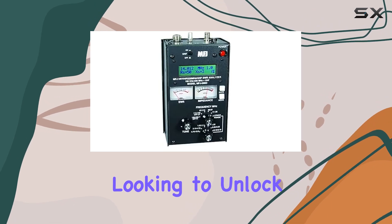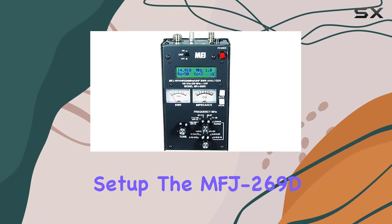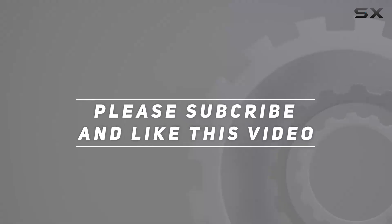So, if you're looking to unlock the full potential of your antenna setup, the MFJ269D is a must-have tool in your arsenal. Check out the video description for updated price, and thank you for watching this video.